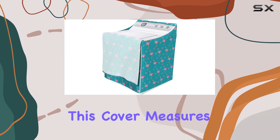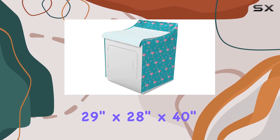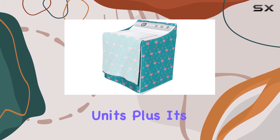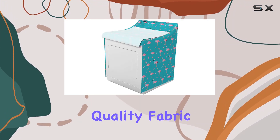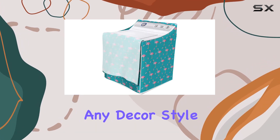Now, on to practicality. This cover measures 29 inches by 28 inches by 40 inches, making it suitable for most standard washer and dryer units. Plus, it's made from 100% spun polyester quality fabric, ensuring durability and a stylish look that complements any decor style.